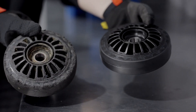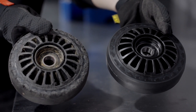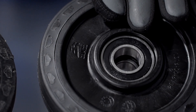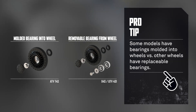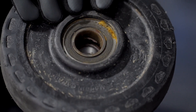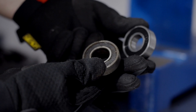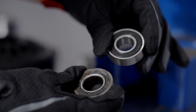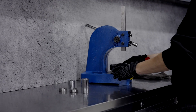Bearings can wear and become damaged over time, which can lead to issues like restriction, noise, or abnormal play in rotation. You should replace any worn or damaged bearings if you want your track system to perform as expected. A new bearing looks noticeably different from a worn bearing needing replacement. Since we're dealing with a Camso X4S, which has double bolted-on bearings on the idler and mid roller wheels, we can simply replace them.